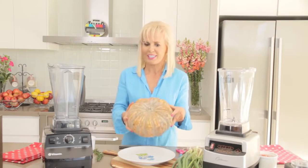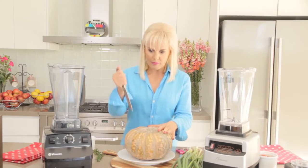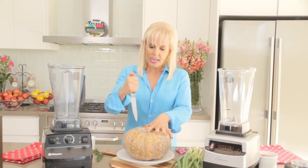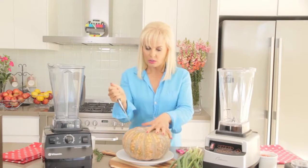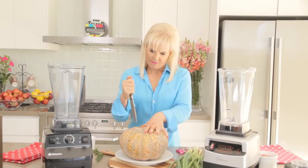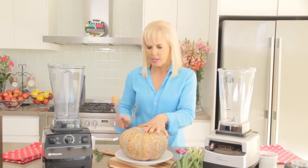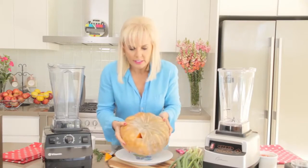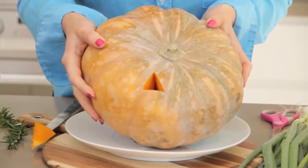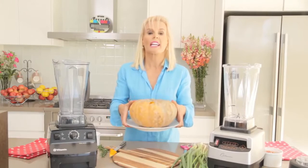First of all, get a pumpkin — here's what I prepared earlier. Get a knife, stab the pumpkin. What you're doing then is you're cutting a triangular hole in the pumpkin, and you take out the little triangular wedge. So what you've got is a little hole in the pumpkin like that, so that the air can escape.